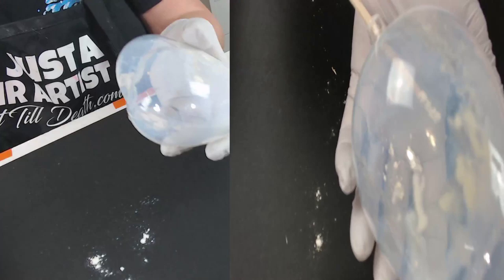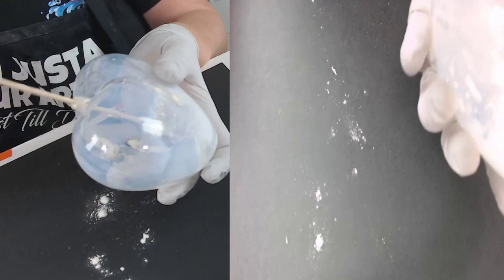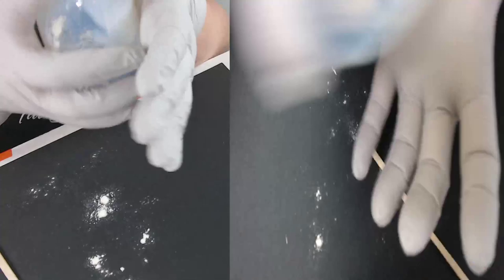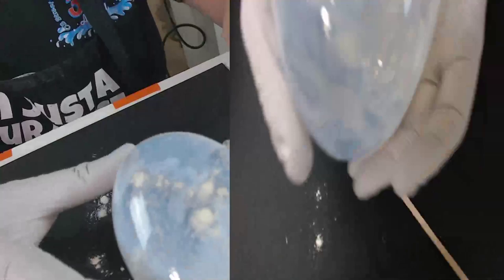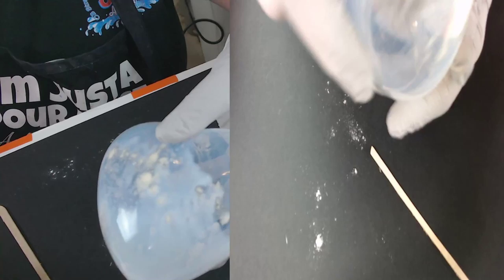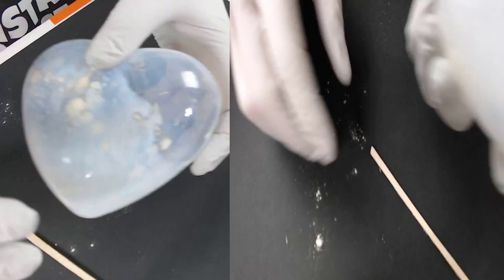I've put in about five scoops — I'm not counting, just doing what looks right. I'm plugging the hole so the powder doesn't come out at me. There's still some liquid in here so I'm moving it around a little bit.